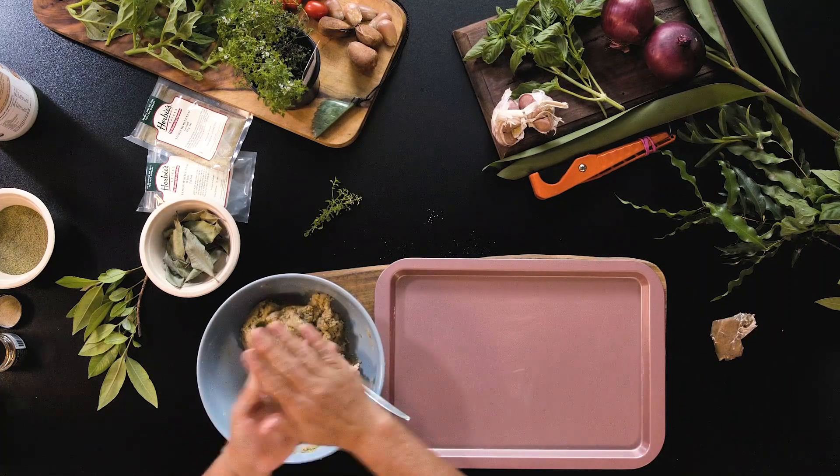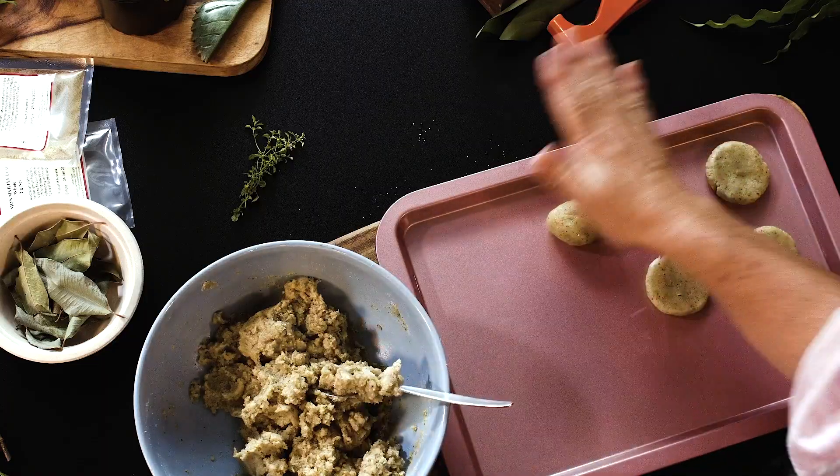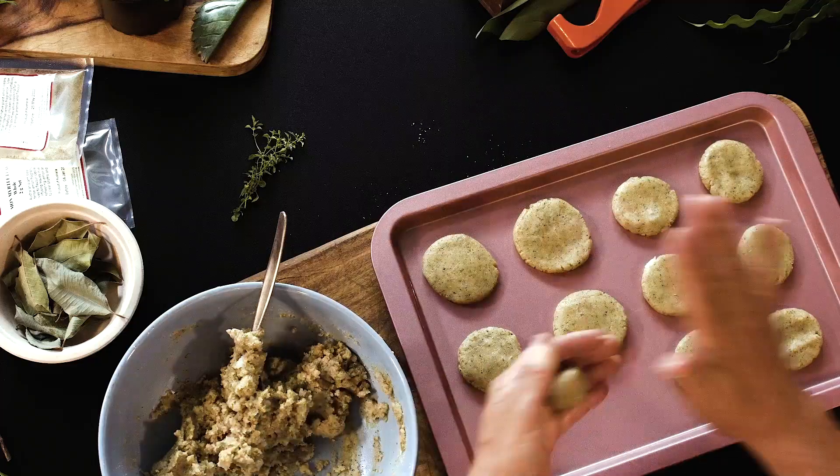Lightly grease your tray, then make small balls of the mixture and flatten them. The benefit of using almond meal is that if you like chewy biscuits, cook them for a shorter time; if you like crunchy biscuits, just cook them a little longer. Pop these into the oven at about 180 degrees — about 20 minutes for a chewy biscuit and perhaps 25 minutes for a crunchy biscuit. Now these are all on the tray; we'll put them in the oven and enjoy them with a cup of lemon myrtle tea later on.